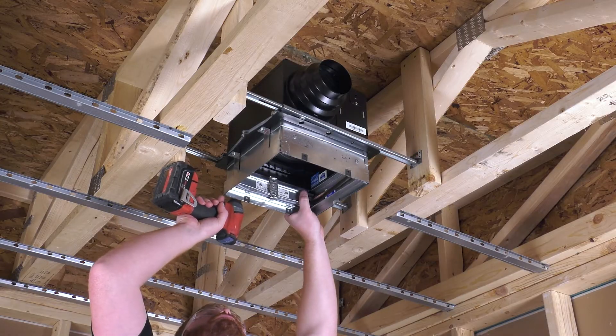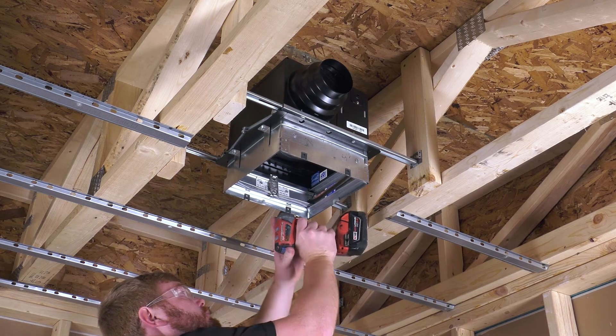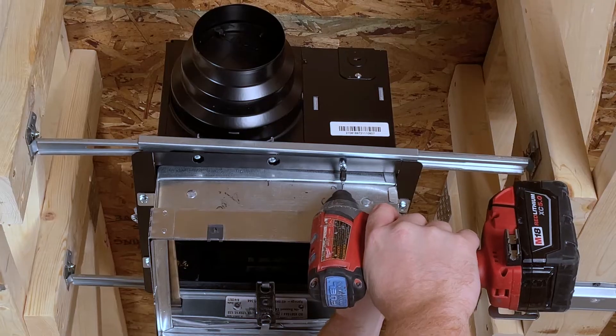Secure the fan body by using the three remaining 1.25-inch self-tapping screws provided, which are taped to the duct adapter.